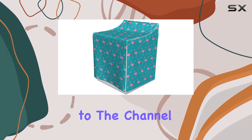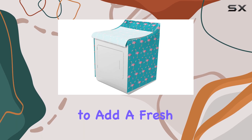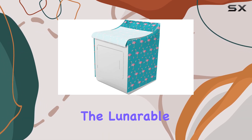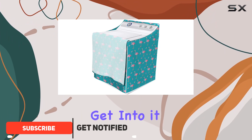Hey everyone, welcome back to the channel. Today, we're diving into a unique product that promises to add a fresh vibe to your laundry room, the Lunarable Flamingo Cover for washer and dryer. Let's get into it.